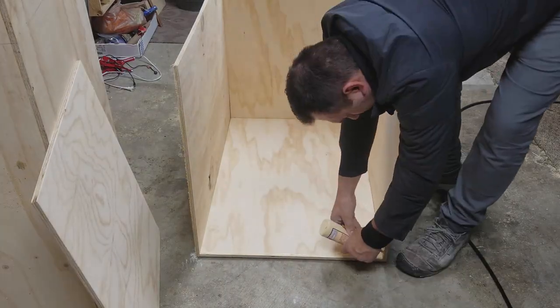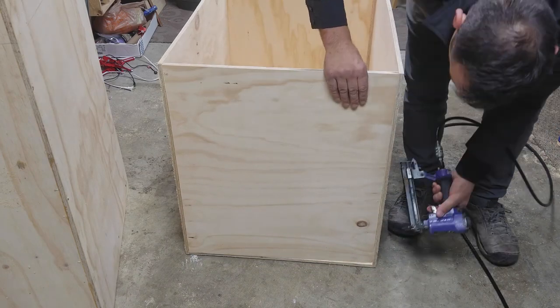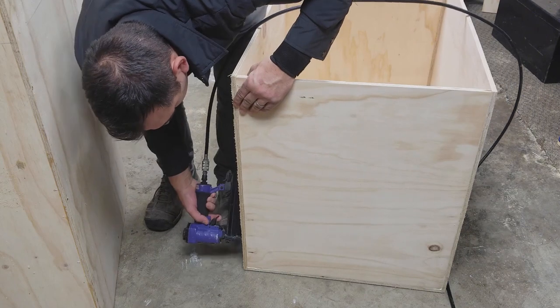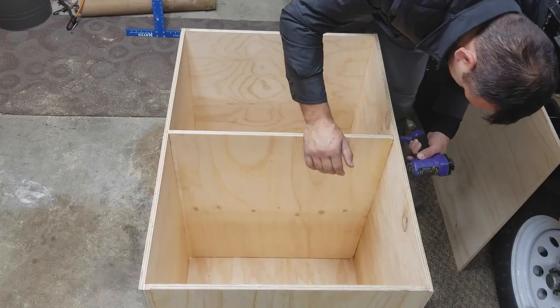Next I moved over to the top cabinet and basically repeated the process — filling in the bottom, gluing it up, stapling it, adding the shelf, and attaching it permanently as well.